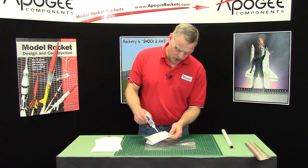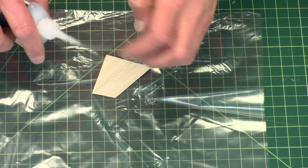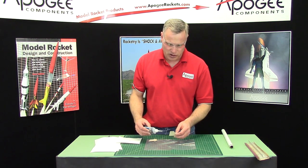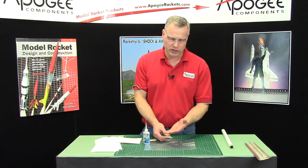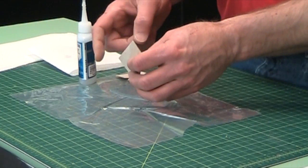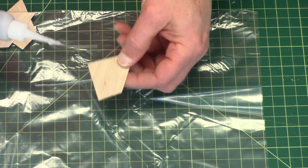First I want to just make sure my glue is coming out, which it is. What I do when I seal them is I kind of paint them — I like the long applicator wicks, and we sell these here at Apogee Components — because it allows me to use it like a paintbrush. I want to start with the trailing edge and do both sides, because as the super glue cures it kind of contracts and it's going to kind of bend up the edge of the balsa wood. So if both sides cure at the same time, then you don't have that problem. We're going to do about a quarter inch of the trailing edge first on both sides and then we'll do the rest of the fin.